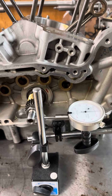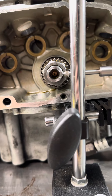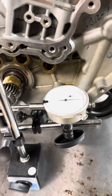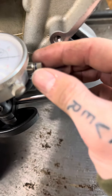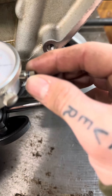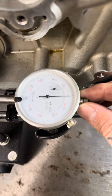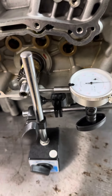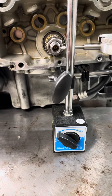From there, get your dial indicator set up. You'll want to make sure you're at about the halfway point of the shaft so you're getting an accurate reading. Once you get that set up, press the needle in — I usually go about 30 thou pressure on the needle itself — just so it's not completely bottomed out.